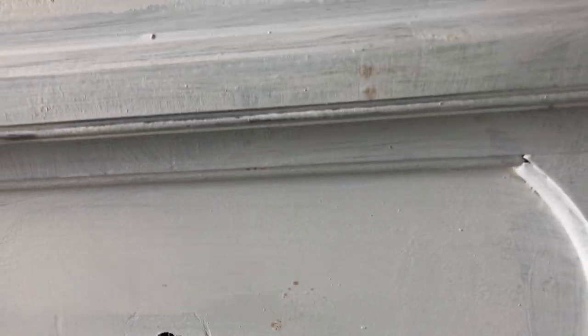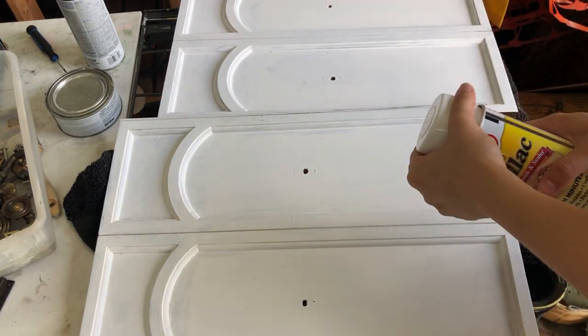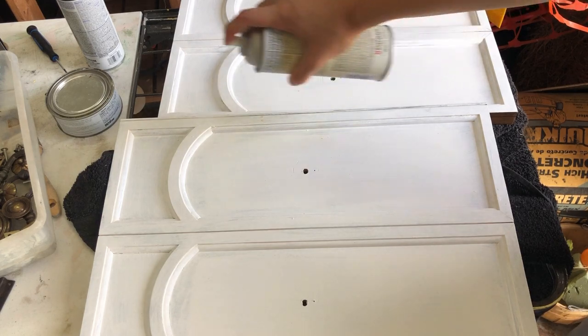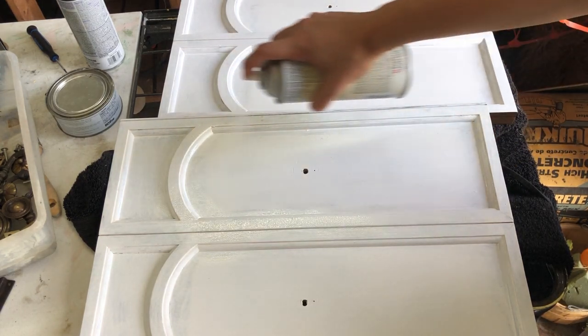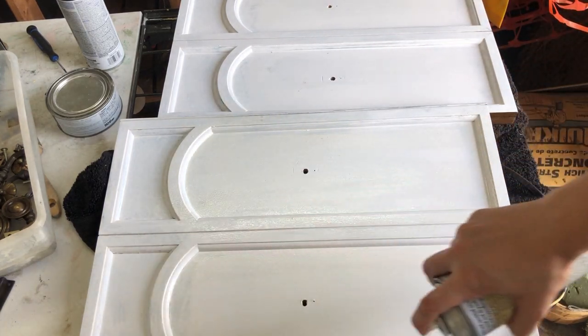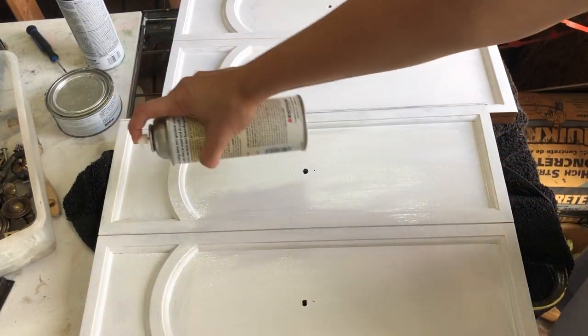I was really hoping to avoid bleed-through, but the doors all got a couple of specks here and there that came through the primer. So I went ahead and got a can of shellac and sprayed over the entire doors — even where there wasn't bleed-through — just to make sure none would appear later in a spot I didn't spray and cause me an issue. So I covered all the door fronts.